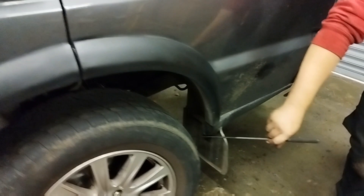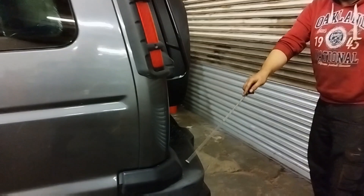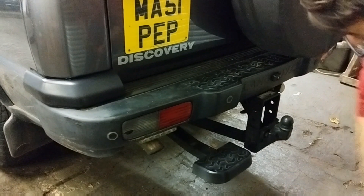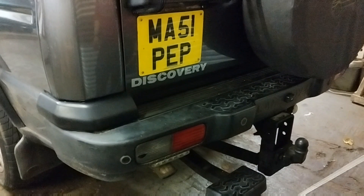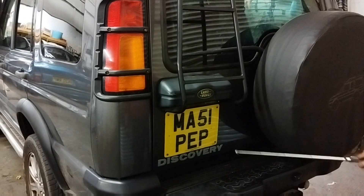Another thing to check is your back mudguards — make sure they're still attached because they normally fall off. At the back, the holder for the mudguard rots off completely, and there's a support that runs at the back that rots off too. We'll show you that when we've got it in the air. Check the boot door — aluminium, as shown by my magnet. They tend to rot in the corner, which is normally oxidisation.